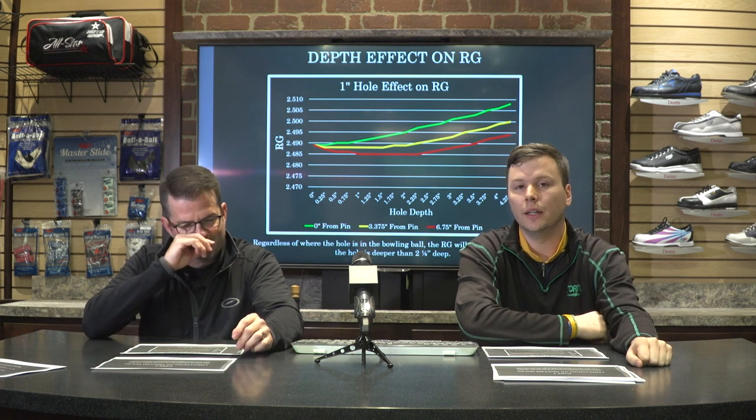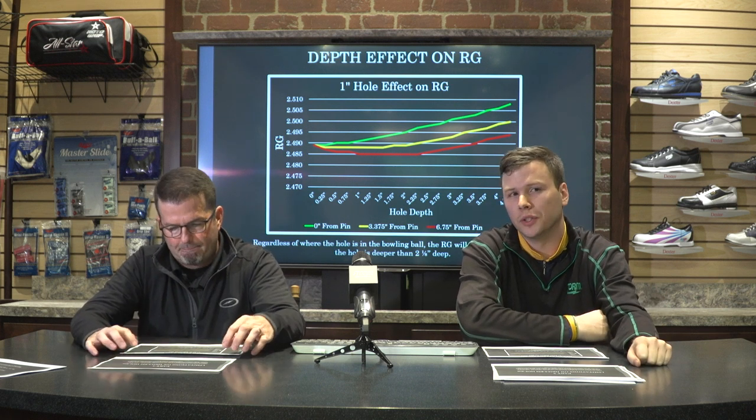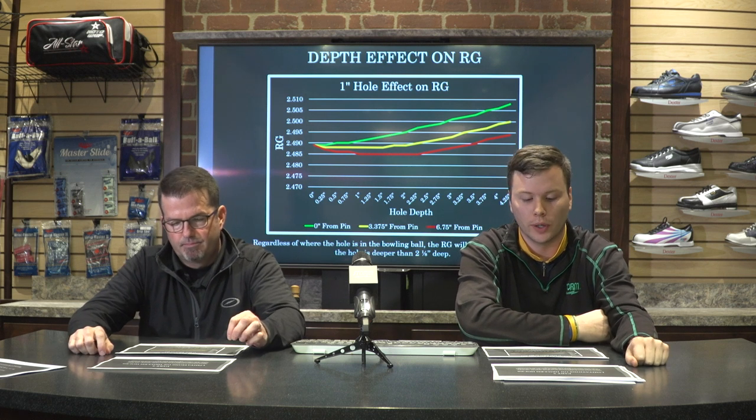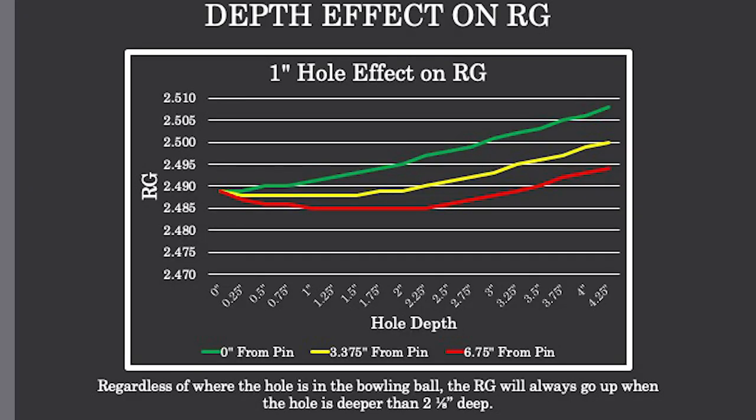The depth is pretty much what we're able to change, since we can't really change the diameter. Let's look at how depth affects the RG of the bowling ball. This graph shows a one-inch hole at three different distances from the pin — each color represents a different distance. The green line is straight through the pin at zero inches, the yellow line is at three and three-eighths inches, and the red line is at six and three-quarter inches, directly through the PSA. As you follow the lines to the right, you see different depths at each quarter inch, starting at zero and going all the way to four and a quarter deep.